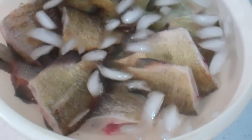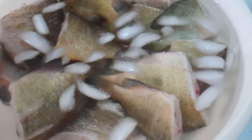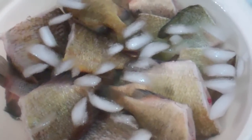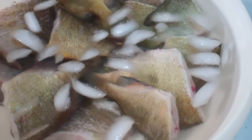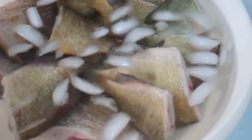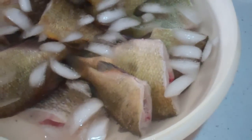Hey everybody, this is Larry up in Brandon, Minnesota. It's been a long time since I got a chance, with gardening and everything else going on, to go fishing for one of my favorite fish — that's sunfish — and to do them the way I like to do them.